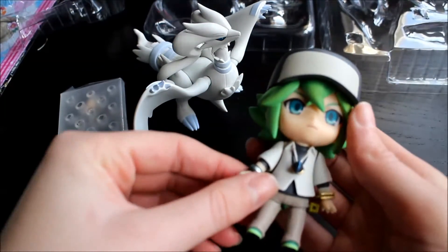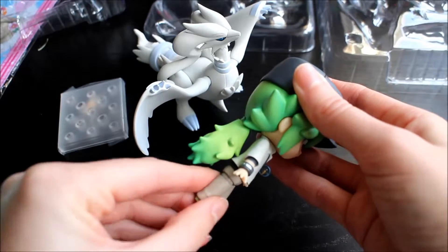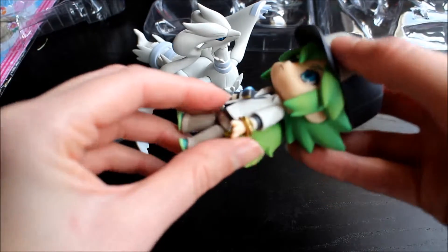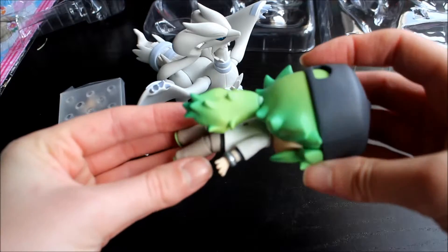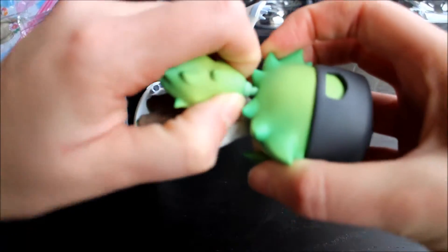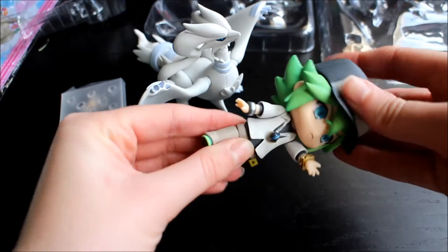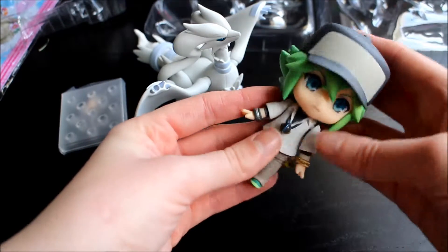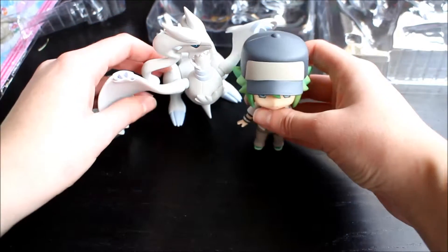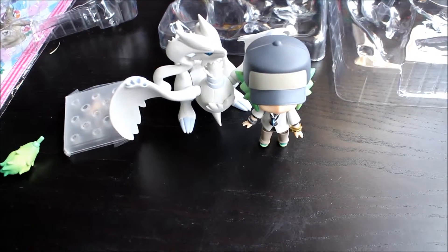And then you've got N, and he is just so nice. I absolutely love that you can get these Pokemon Nendoroids now. He's got this little cube, and there's bracelets and necklaces. You can actually take the ponytail out, so you can have short hair or long hair. He's just a really, really nice figurine. They look really, really cool together — I'm going to have to do a display setup with the trainer as well.